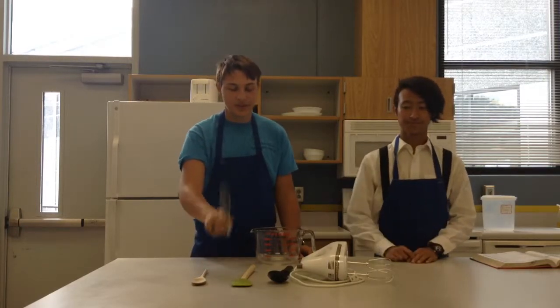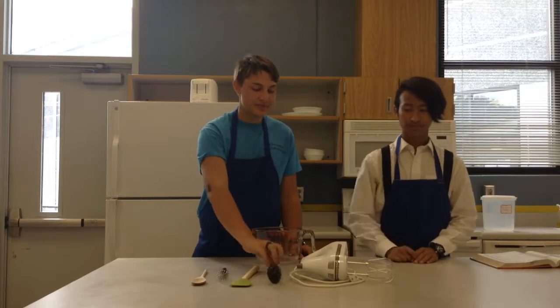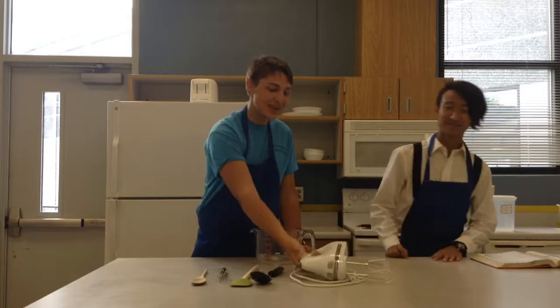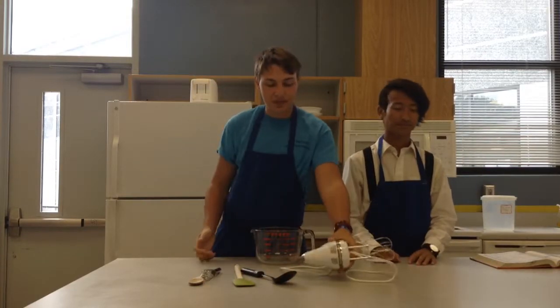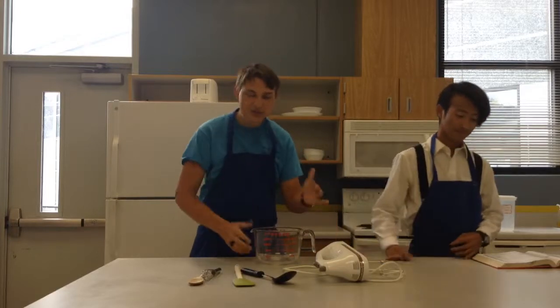And here we've got some of those things. We've got our spoon, whisk, spatula, spoon, bigger spoon, and we've got our electric beater. And now we're going to show you how to get into just specifically how to use each one of these things.